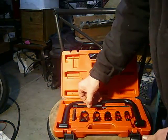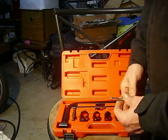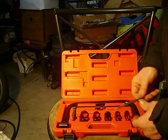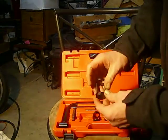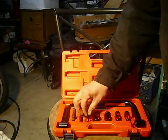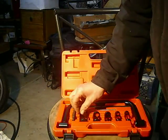What I also liked about this: it was 18 bucks, I got it through Amazon, and it was here in a day and a half. This comes with sizes up to 30 millimeters. It fits over the valve — pretty self-explanatory the way that works.